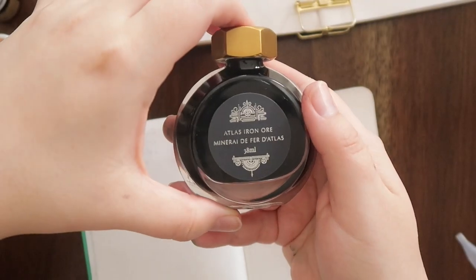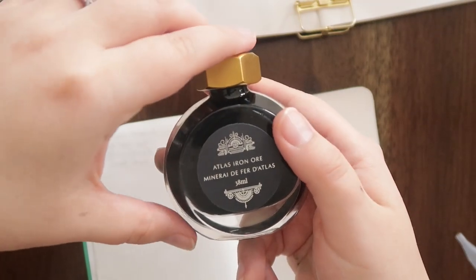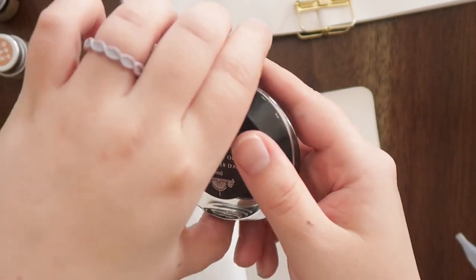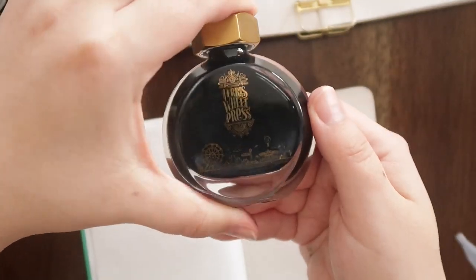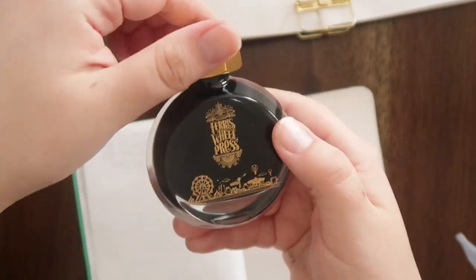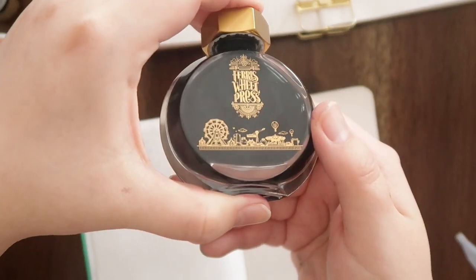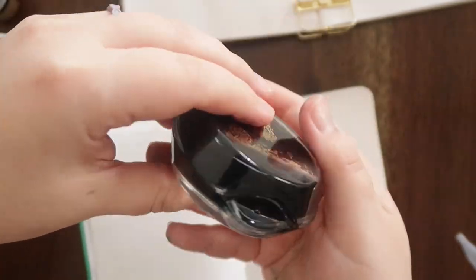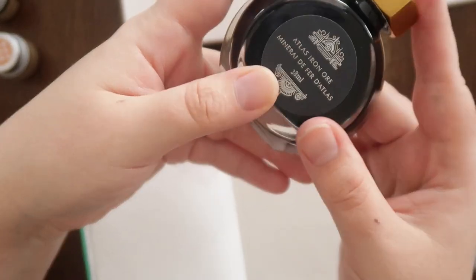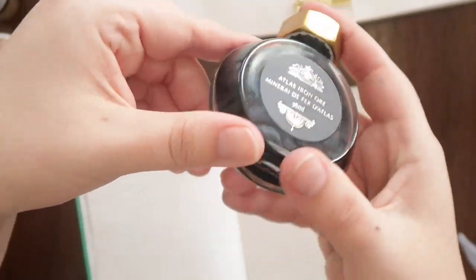Next up we'll be swatching my current favorite ink, and that is the Atlas Iron Ore by Ferris Wheel Press. This is an exclusive with Atlas Stationers in Chicago. I got a fountain pen from them and picked up this ink because it was exclusive, and I really love this ink. This is a shimmering ink — you can kind of see it a little bit here since it's been sitting.